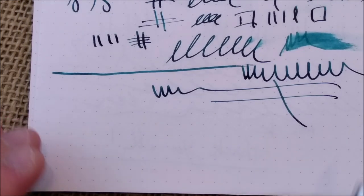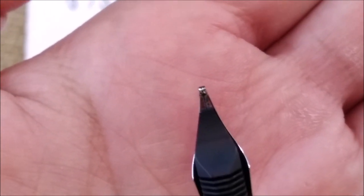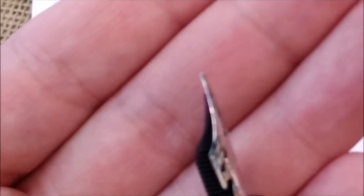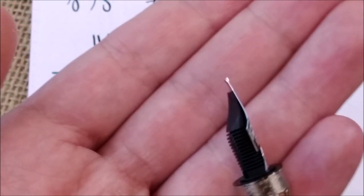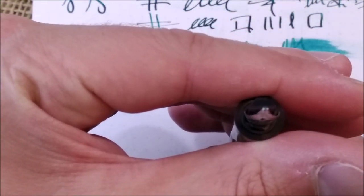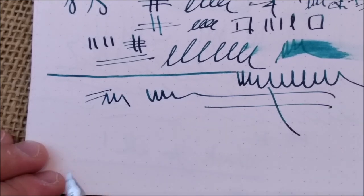The writing with this pen is quite good. Sometimes I don't hit the paper with the right angle, but that's me — I don't really like stub nibs. You may see that the nib is not a perfect ball; it has this stub look to it, which is why you need to hit the paper at the right angle.